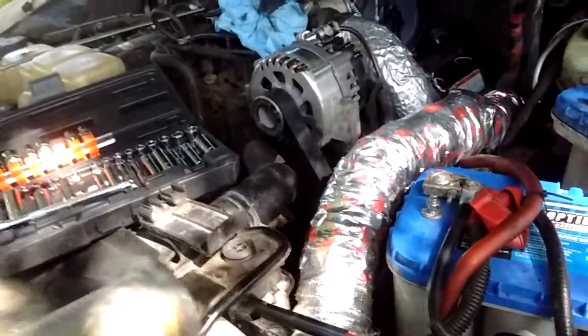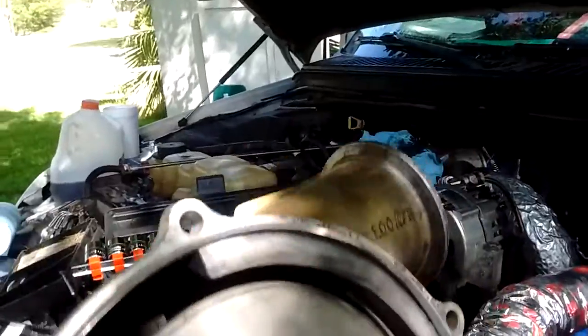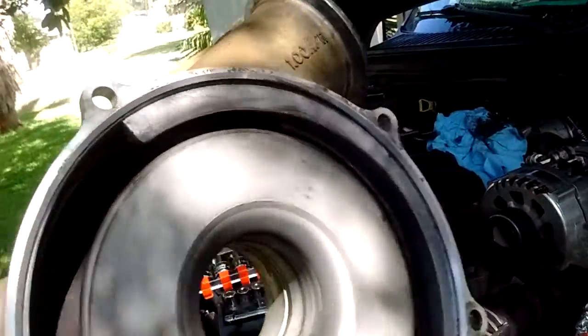Okay, we got the housing off. What a pain in the absolute rear end.